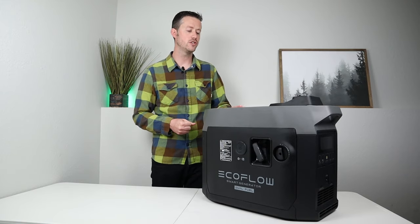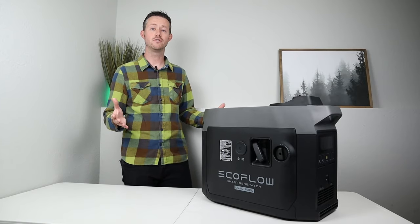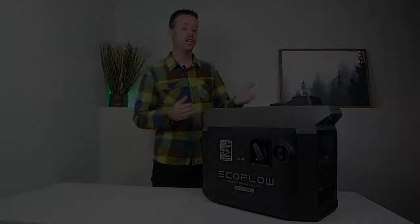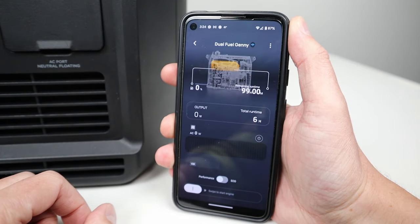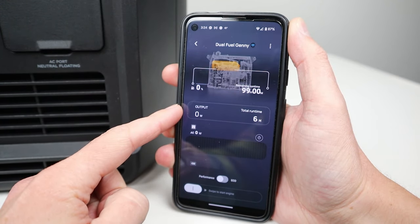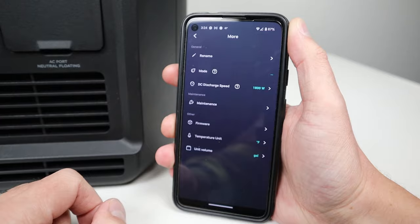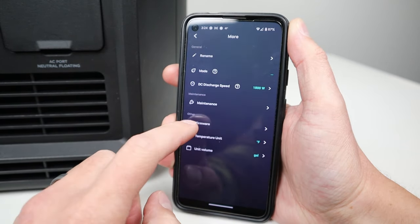They call this the smart generator because it has smart app connectivity with EcoFlow's ecosystem. When you connect it up, you have the ability to turn the generator on and off with the smart app, because it has a built-in electric start. You can also adjust the power output, turn eco mode on and off, and adjust other settings.